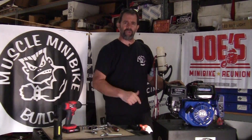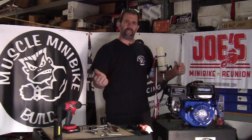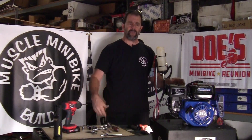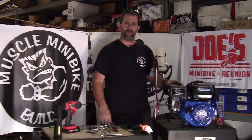Subscribe to the channel, check out the links for merchandise below, check us out on Facebook — Muscle Mini Bike Builds page — and on Instagram, Muscle Mini Bike Builds. I hope you enjoyed everything. Please leave a comment, tell me what you liked, what you didn't like, what you wanted to see. We appreciate it — I try to respond to every comment and question. Tell us what you want to see and we'll do more of it. Stay safe during these crazy times and we'll be back soon. Take care everybody.